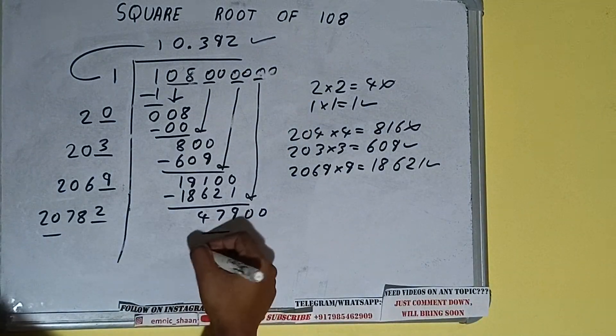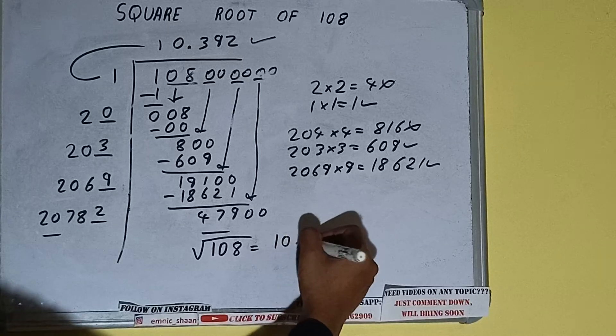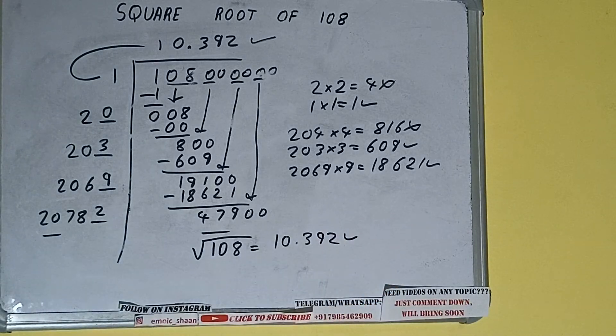We got the answer correct up to 3 decimal places, so the square root of 108 is 10.392. That is the answer. If you found the video helpful please hit the like button, do consider subscribing, and thanks for watching.